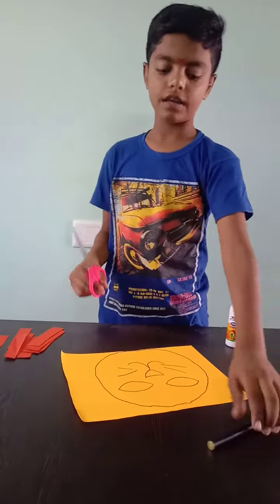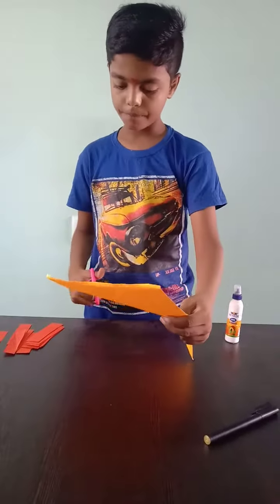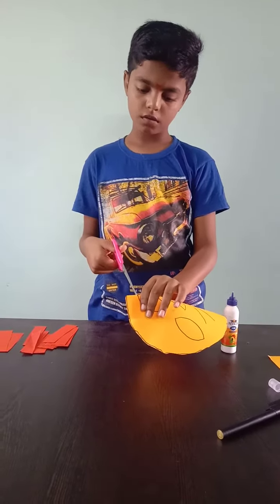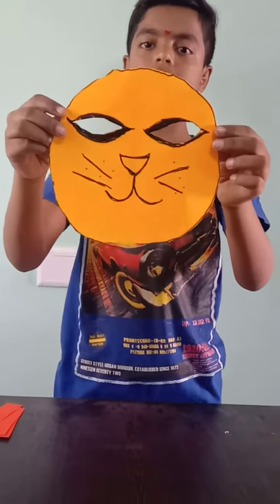After that, we have to cut. Now we have to cut the eyes. So, we have cut the eyes and this.